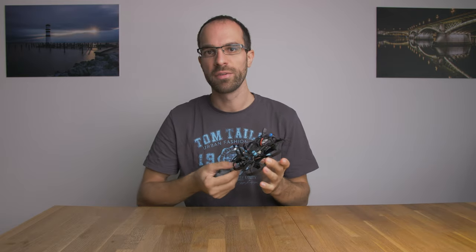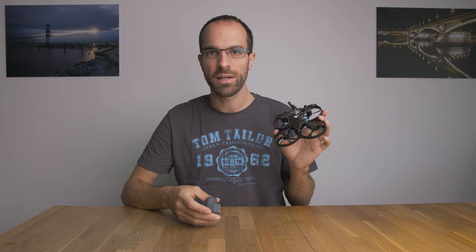Hi everyone, Reinhold here. In this video I demonstrate how you can strip down your GoPro Hero 6 Black and save a lot of weight to use the camera on your ultralight FPV drone like the Beta 95X.